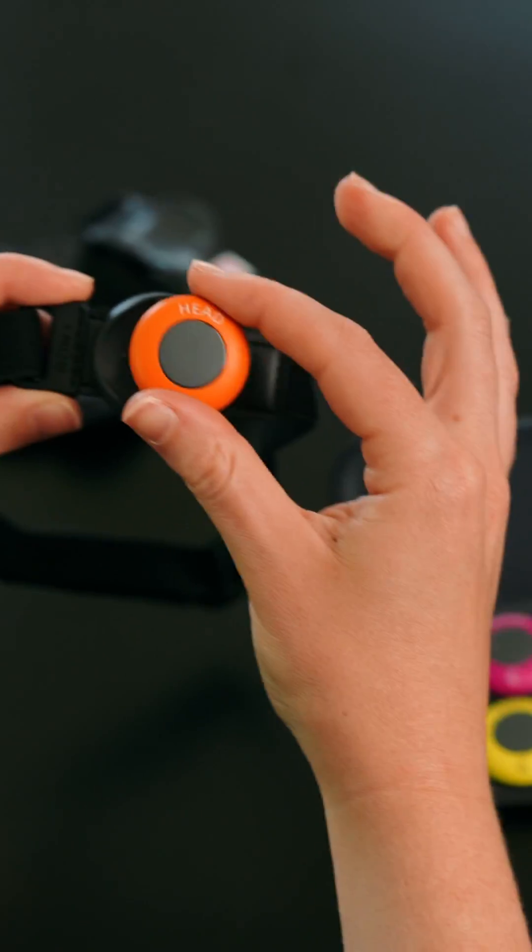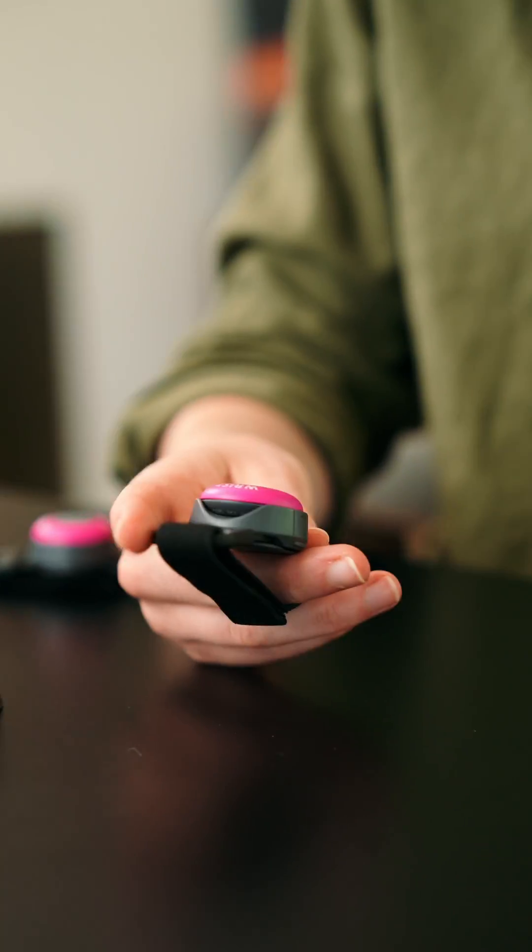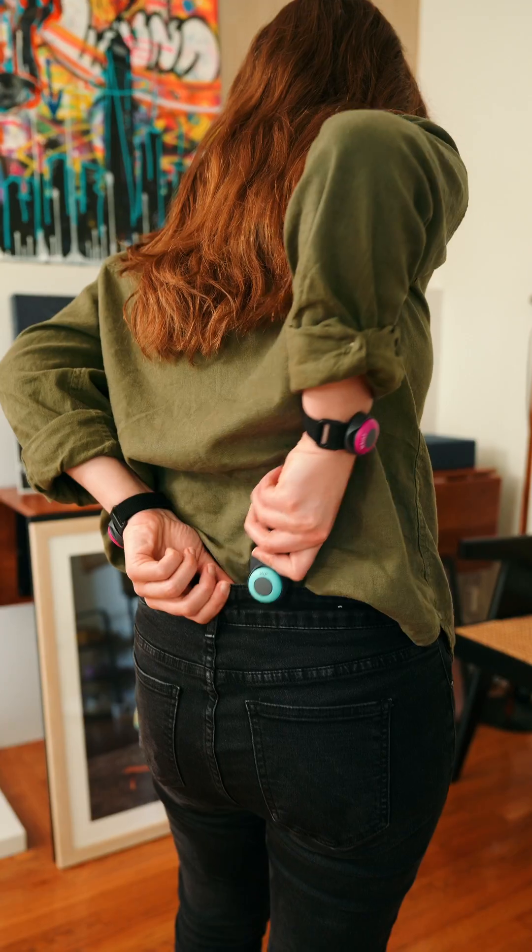All you need is a smartphone — no PC required. Simply download the app, pair up the sensors, and place them on your arms, legs, hip, and head.